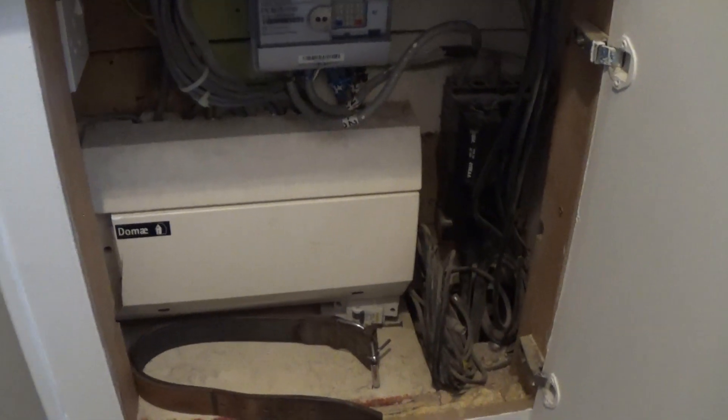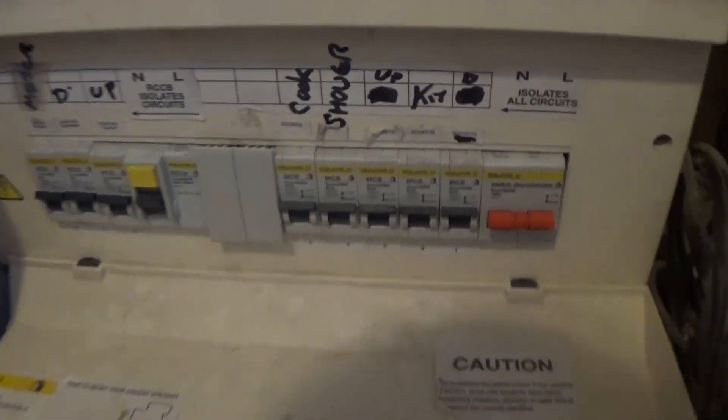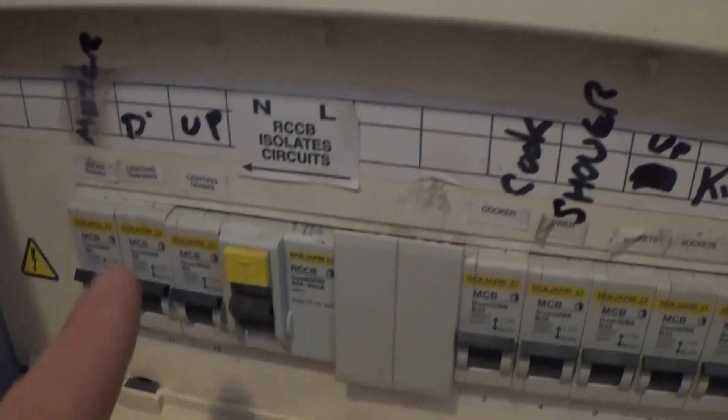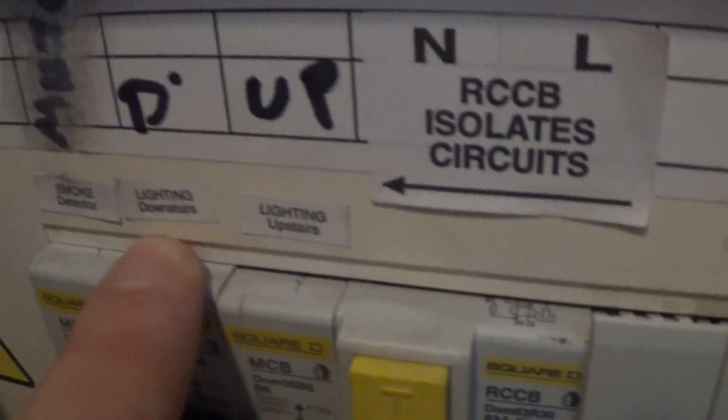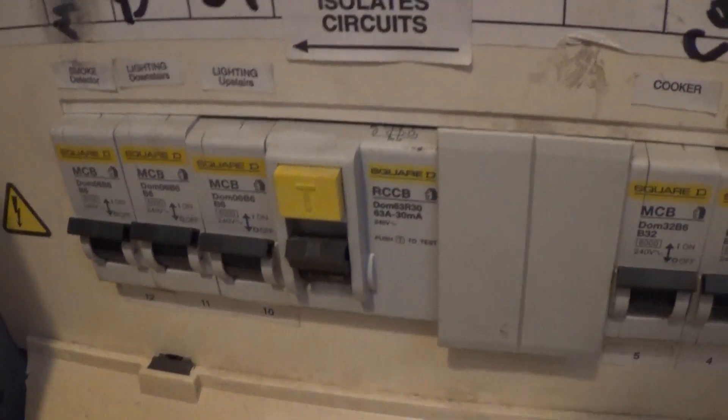Now before doing any work like this, you'll want to make sure that your lights are turned off at the mains box. Ours is here — lighting downstairs — and we'll switch that off. As you can see all the lights have gone off. We'll put it back on for now, and once you've done that you can start work on your light.